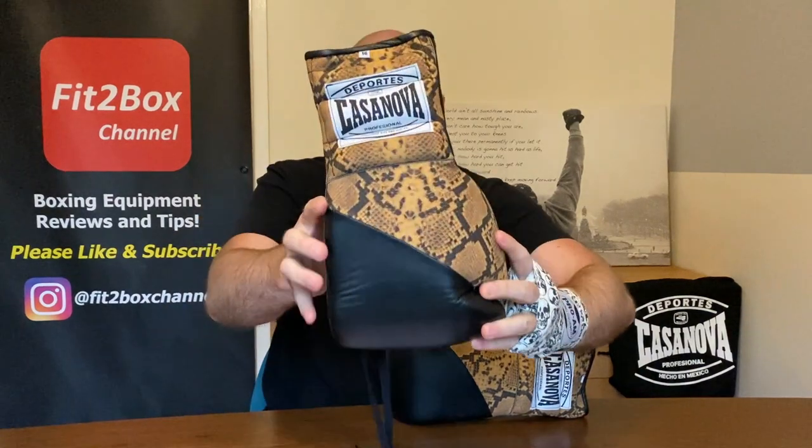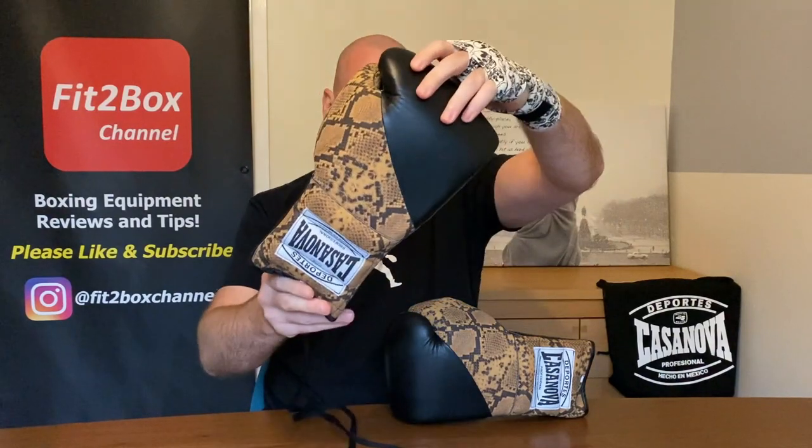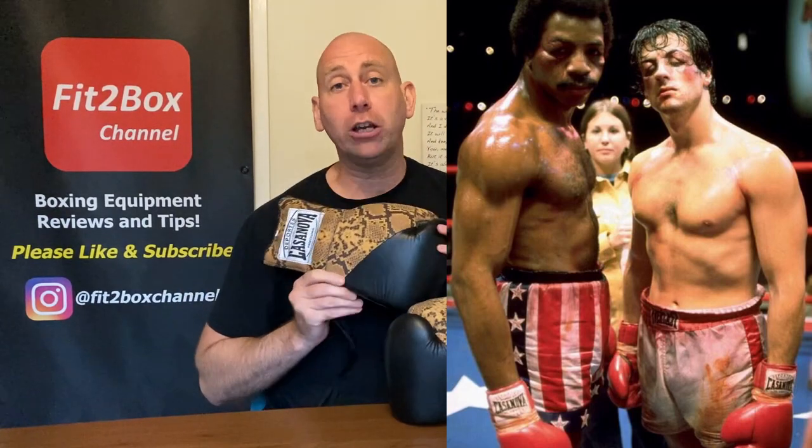Today the full review of these Deportes Casanova, stunning in this Python design. And let's not forget that Deportes Casanova were the gloves used in Rocky 1.